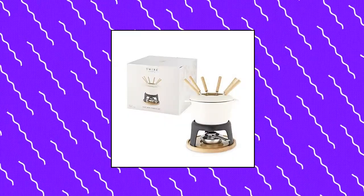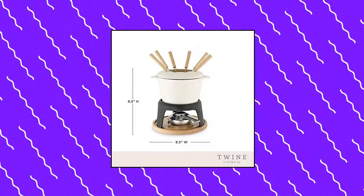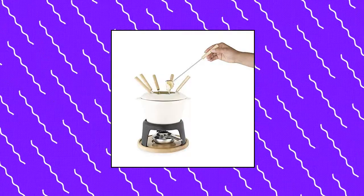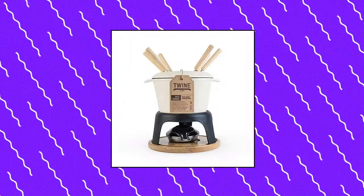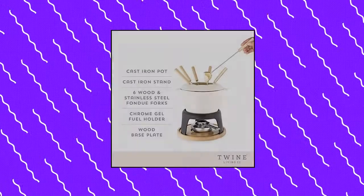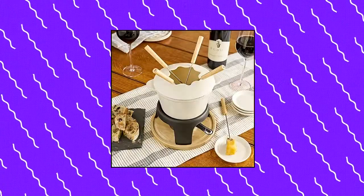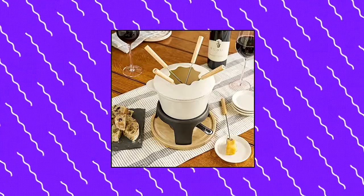Twine Farmhouse Kitchen Enamel Cast Iron Fondue Set. Cheese melting pot with metal stand, stainless steel forks, and chrome gel burner. The traditional fondue experience can be yours with this rustic farmhouse fondue set. Enjoy the European feel of artisanal fondue, from cheese fondue to chocolate fondue. Get everyone involved at a fondue party with this kitchen accessory.